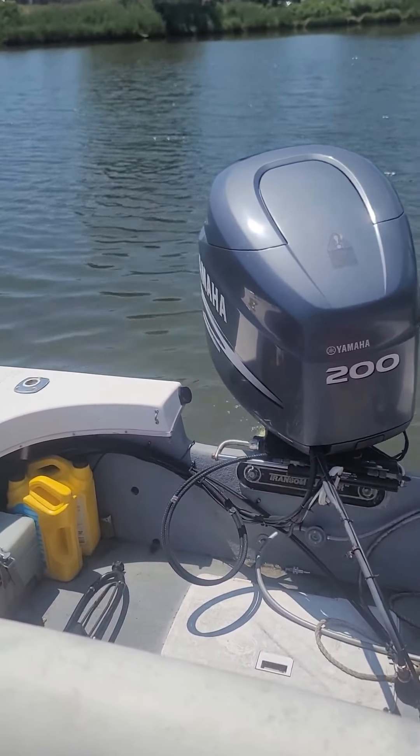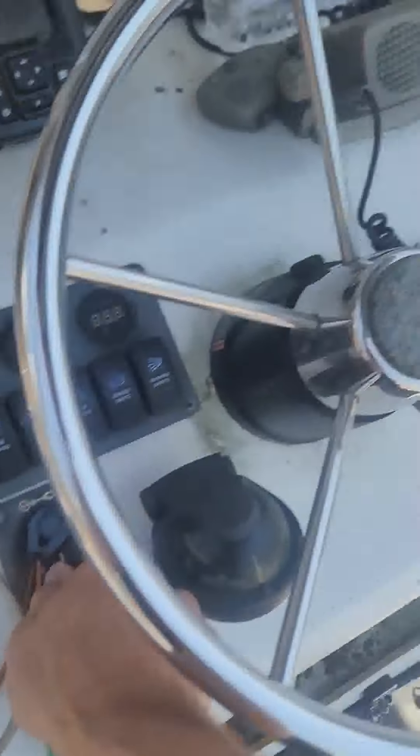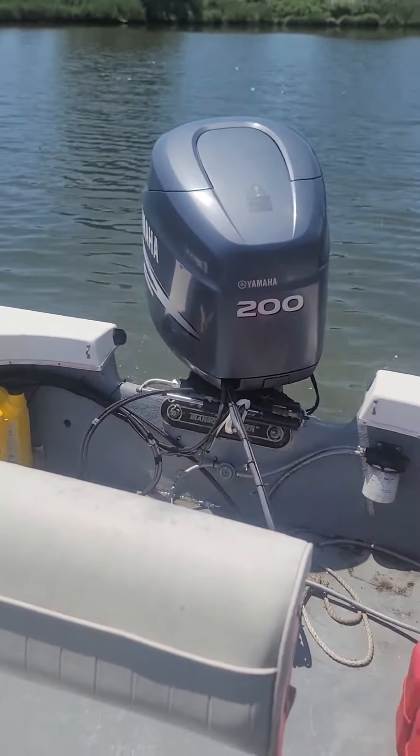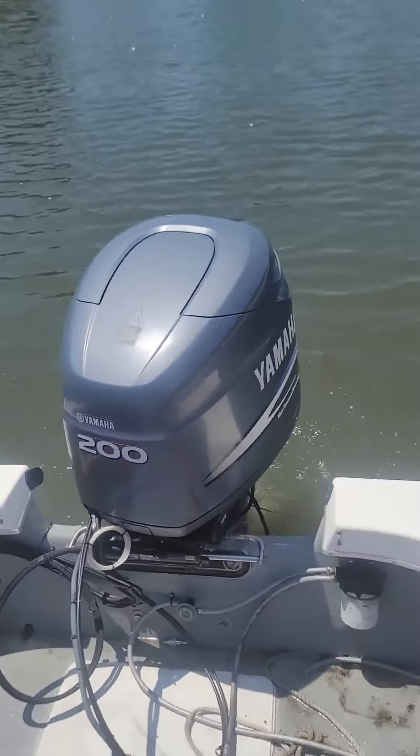It's a 2003 Yamaha 200 HPDI. Just splashed the boat — this is going to be a cold start. Motor down a little bit. And here we go. Starts right up.